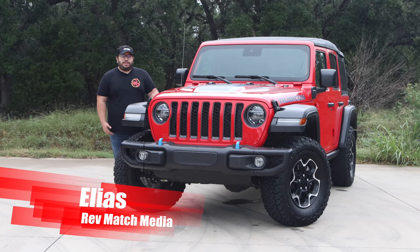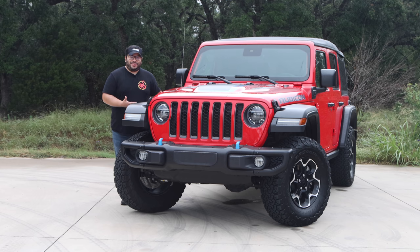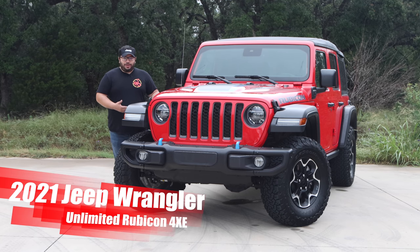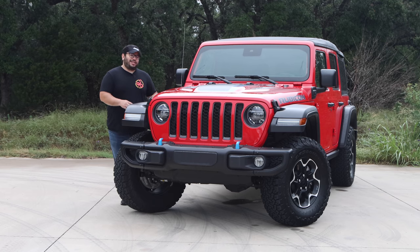Hey everyone, this is Elias from Revmatch Media, and today it's kind of obvious what we are going to be reviewing. We have the 2021 Jeep Wrangler Unlimited Rubicon 4XE. So let's take a look at what's so special about this 4XE part of that name. Let's get started.